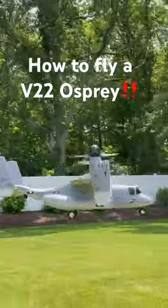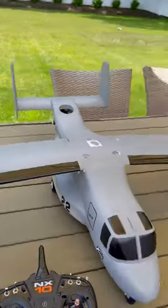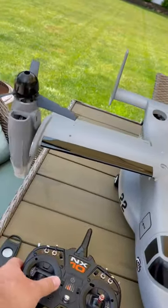Let me teach you guys how I fly my RC version of the V-22 Osprey. When it's in hover mode, it's the same as a helicopter or a drone. That left stick is going to control your throttle as well as your yaw. On the right stick, your pitch and your roll axis.